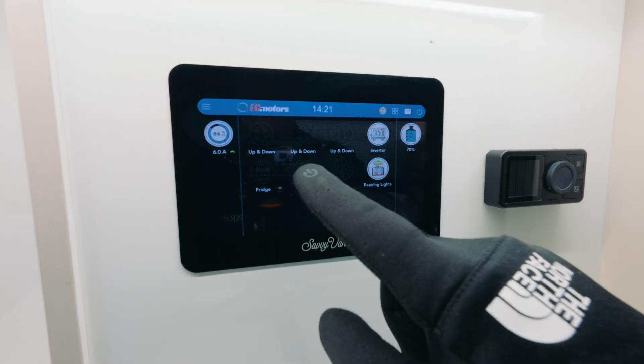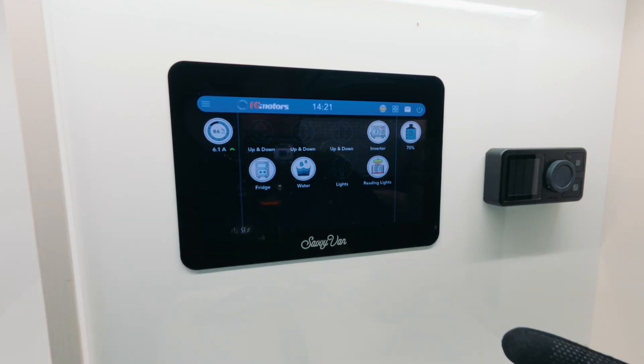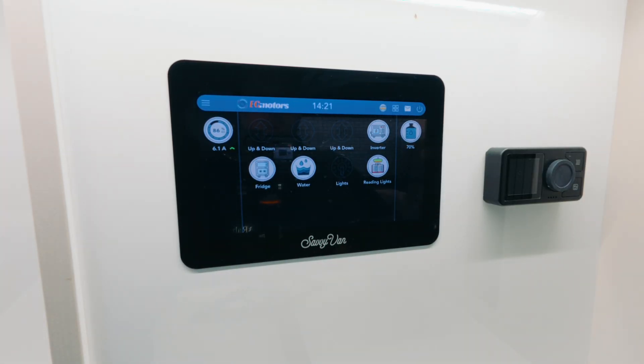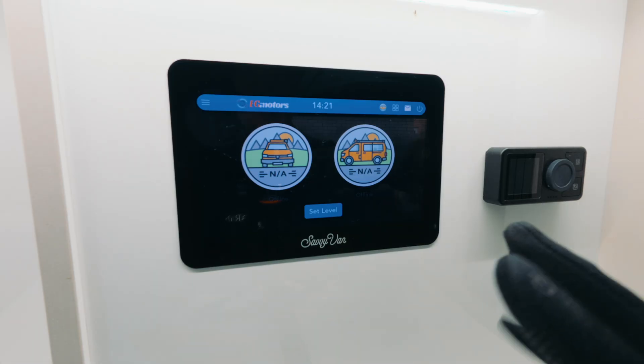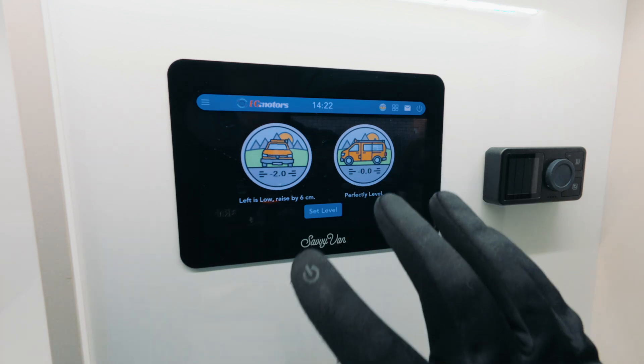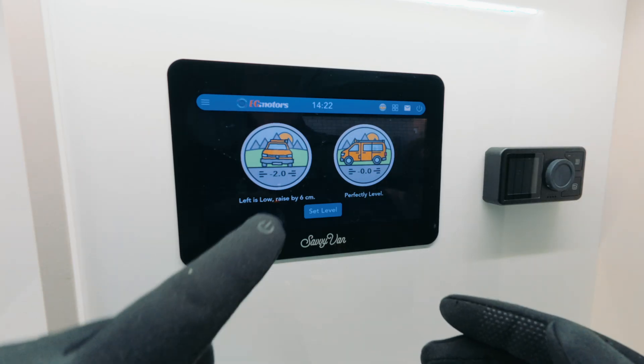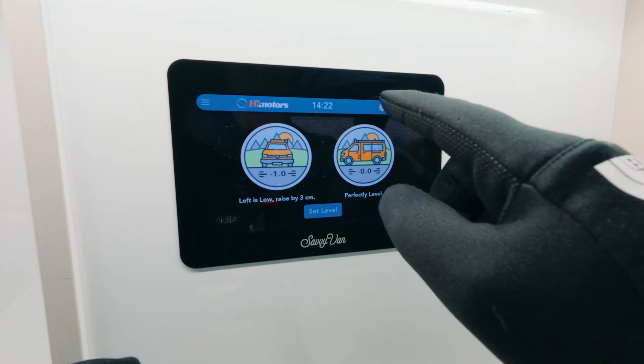We also have our water pump on, and our fridge is now on as well. We can also see how level we are — just give it a second to do its thing. There we go: left is low, raised by three centimeters. Normally as soon as I park up I'll check how many degrees I'm out, and if I'm within two or three degrees tolerance I know I'm going to sleep okay. It's now showing raised by three to six centimeters.